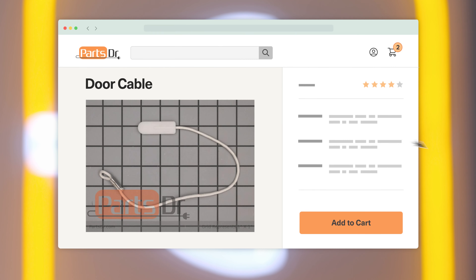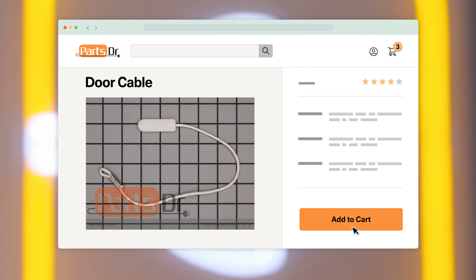If you need to purchase a new door cable for your Samsung dishwasher, you can check out our website, PartsDoctor.com, where we sell parts for all major appliance brands.